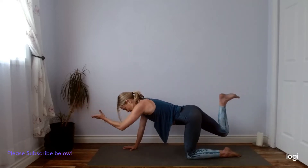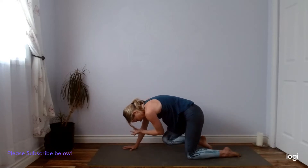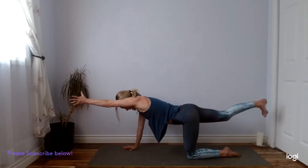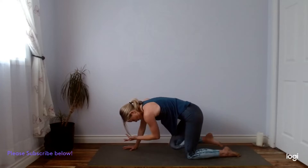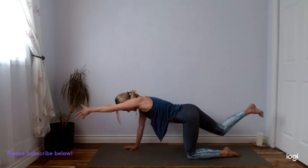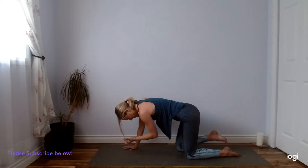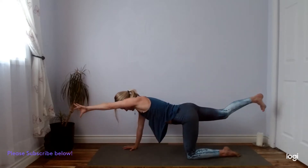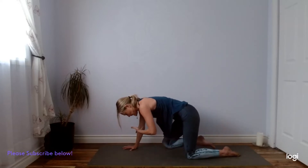Tuck your chin in. Inhale, extend. And exhale, curl. Nice controlled movements here like you're moving through water. One more like that. Then we're going to meet with our limbs extended. Option to stay here, or play around with bending your right knee and perhaps a little bind here, reaching for the instep of your right foot and then kicking your foot into the hand, getting a nice little shoulder-opening stretch.